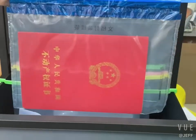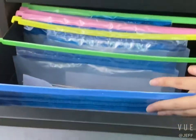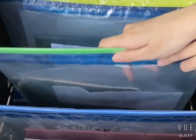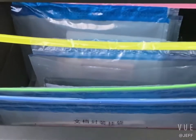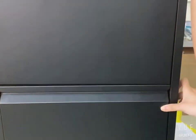Then we can put the file into a cabinet. We can quickly look for the target file according to the information list, with no need to open the bag — it's very safe and effective. After that, please remember to lock your cabinet.